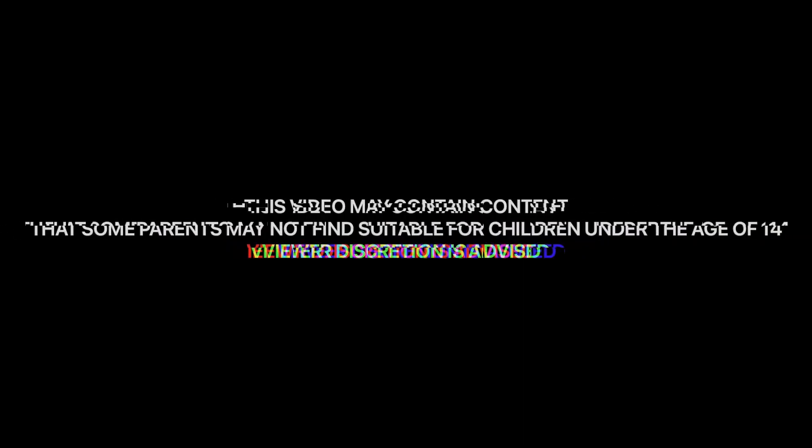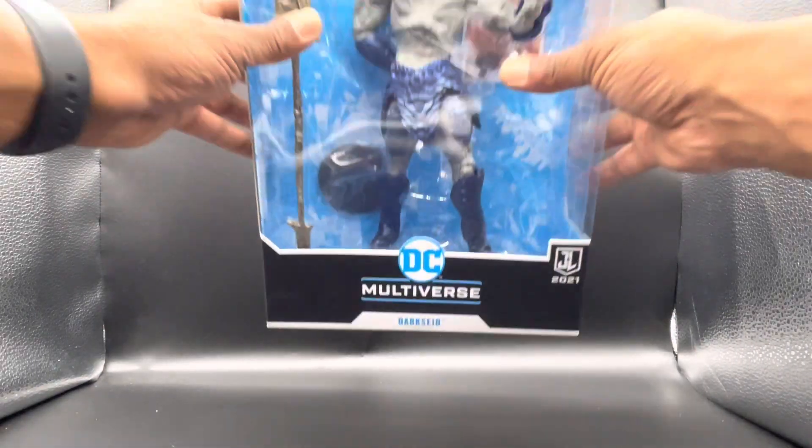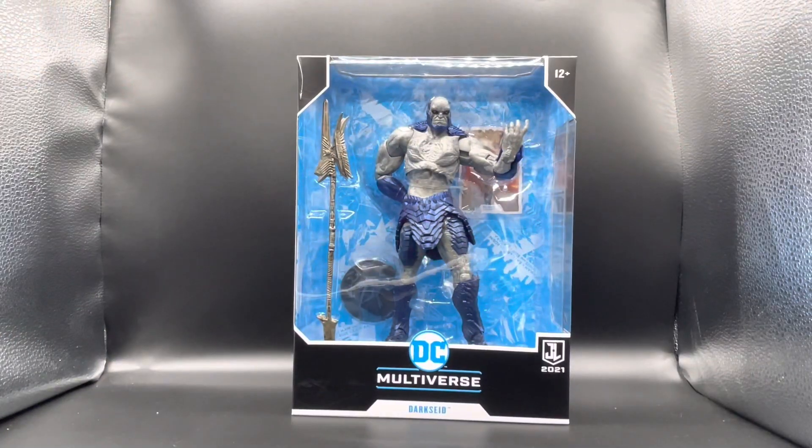This video may contain content that some parents may not find suitable for children under the age of 14. Viewer discretion is advised. What's poppin' everybody? It's your boy Sean from Collector's Closet, coming at you with another review.